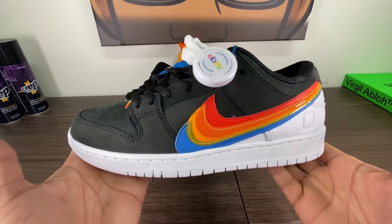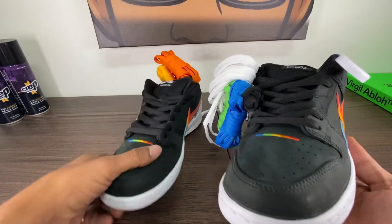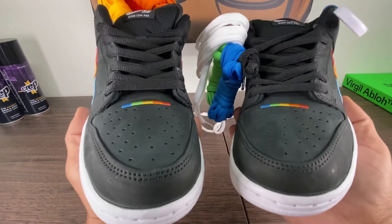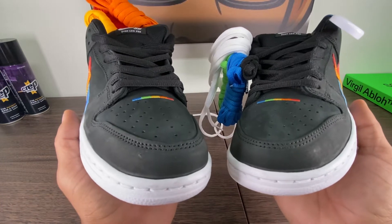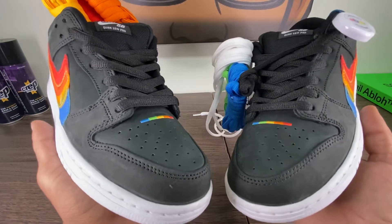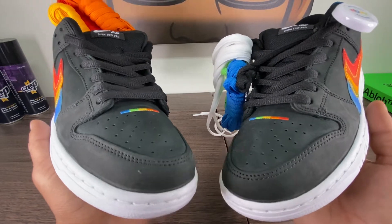Beautiful SB Dunk. I am happy to have these in the collection now. Very simple, but yet a very vibrant pop of color. This is the Polaroid Nike Dunk SB. Very inexpensive shoe right now, hovering in the $150 range. In my size 9, exactly at $150 on StockX for last sale and for current buy for green button.